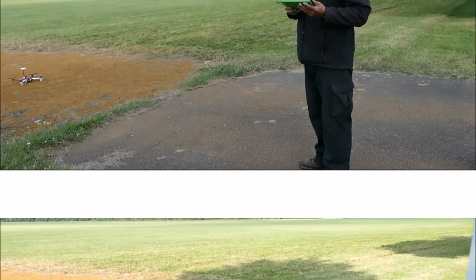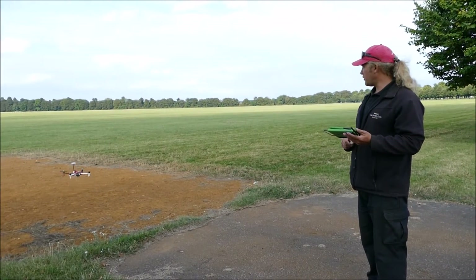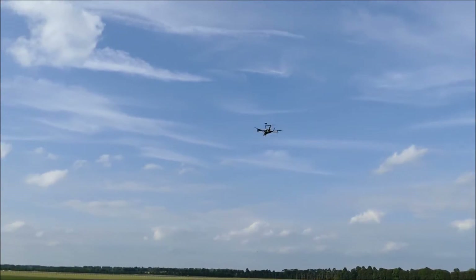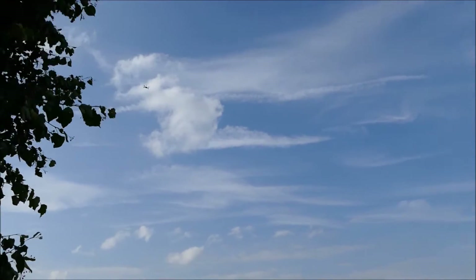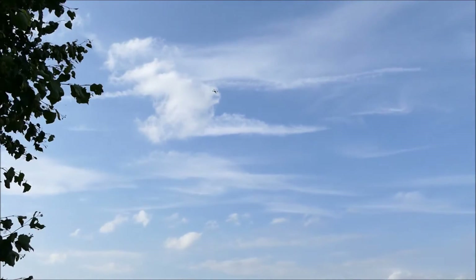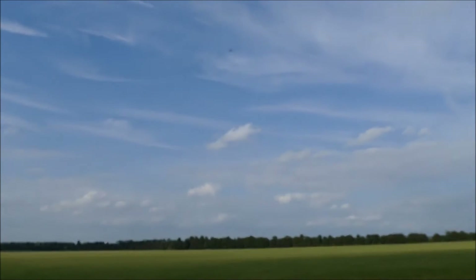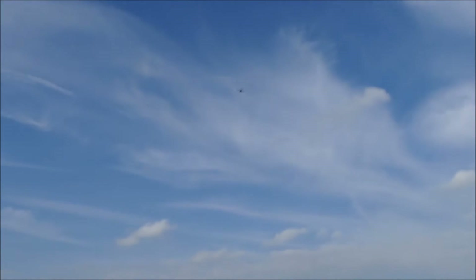I've set up some waypoints, put in a new battery — see how that goes. Take off, then go to auto mode. There she goes, still hands-free, going to the waypoint. I've got the remote there in case I need to take over. So far so good. I don't know if it goes to the fourth waypoint whether it will land, or if I have to tell it to land — you'll see that too.